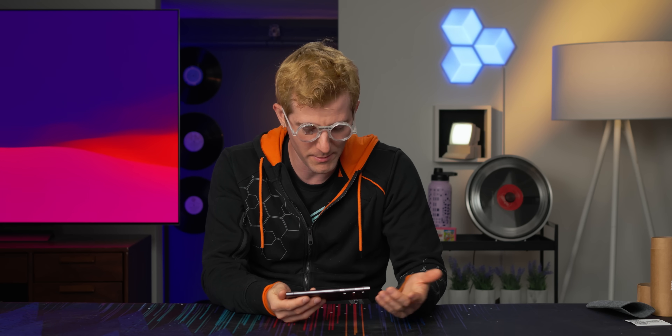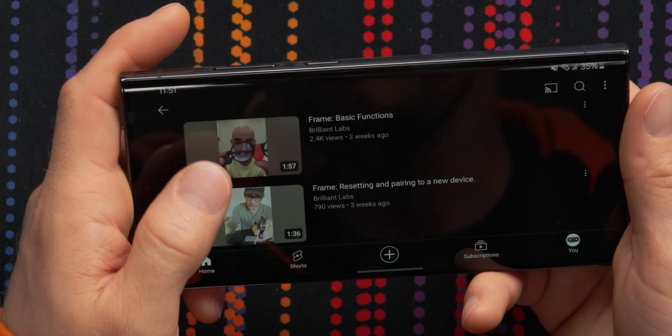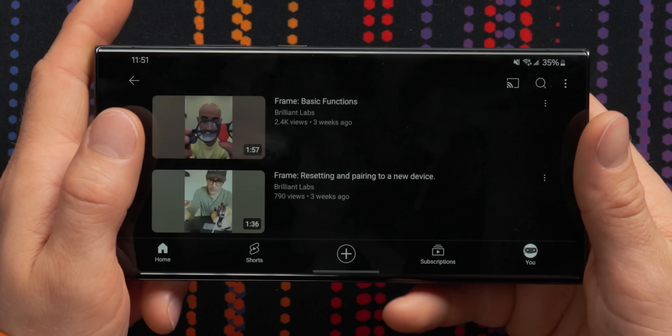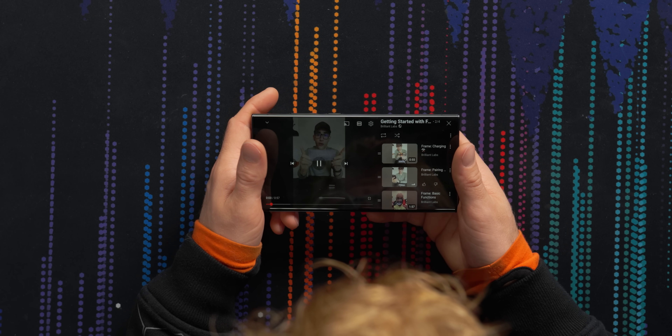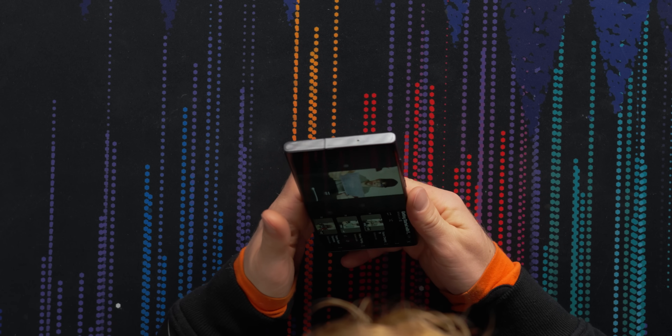It's always cool when companies put their tutorials on YouTube because you can tell how many people bought it. Not many. We're going to go over the process of pairing frames. Eww, vertical video. You just got frame in the mail.